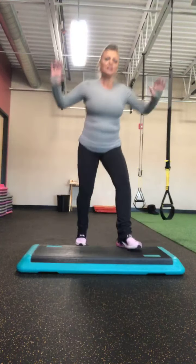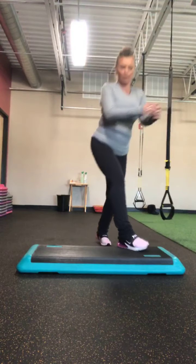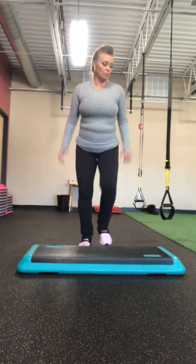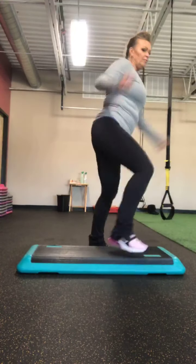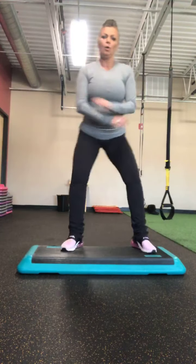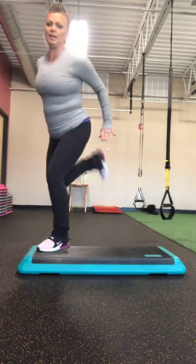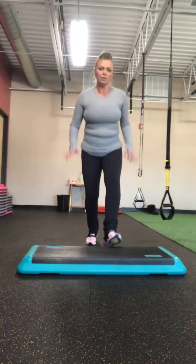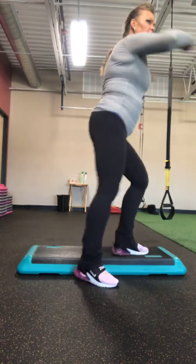Two more — hamstring curl, single, single. Two more, repeater — three, two. Base it up. Two more, one more — take those knees around the world if you want to. If you're ready; if not, no worries. V-step — we'll play with these later. Two more, two more, one more. Hand curl, single, two singles, repeat — one, three, two. Base it up.